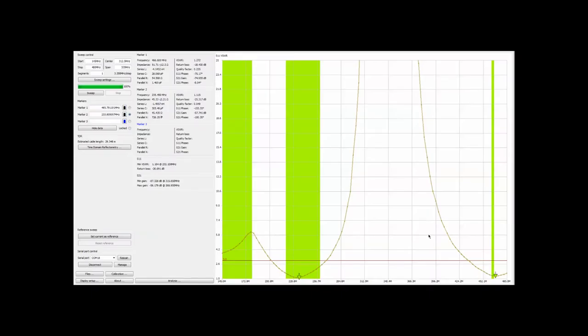The screen you're looking at represents the Smiley stubby duck, which is center-tuned to 465 megahertz — it's a UHF antenna. I want to direct your attention to the lower right-hand corner of the screen where marker number one shows the standing wave ratio for a frequency of 466, and the standing wave ratio is 1.272.